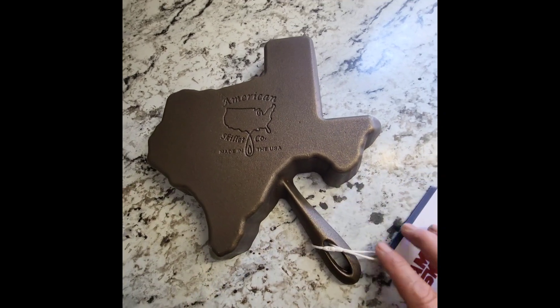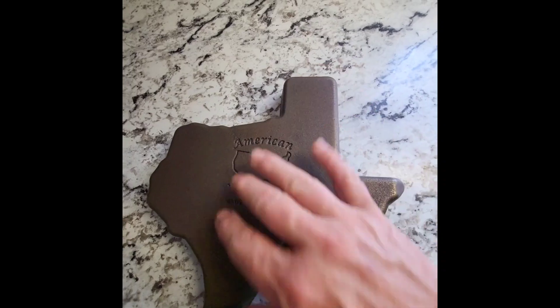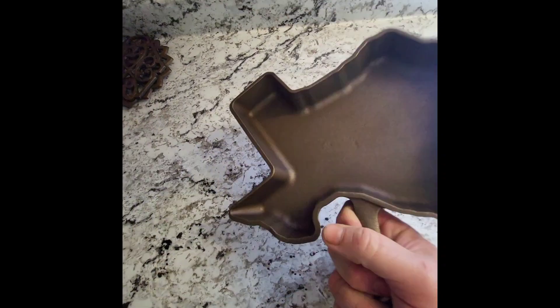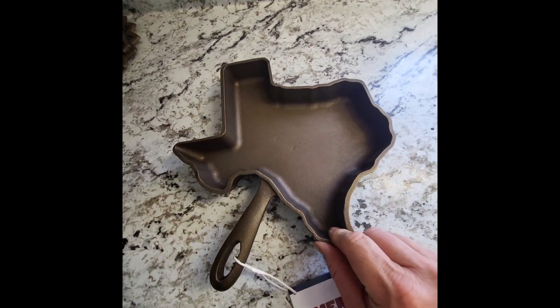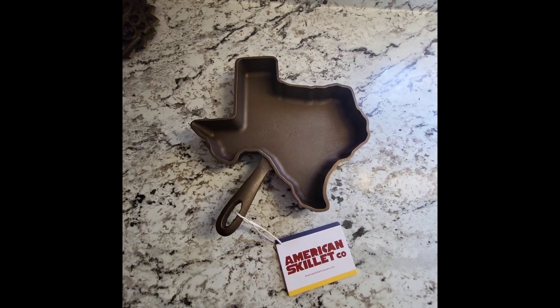I don't see much — I see a little bitty mark right there, a little bitty mark right there. Other than that, looks good to me. Hope everybody has a great day.